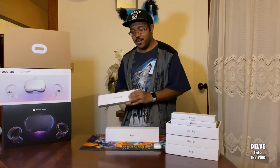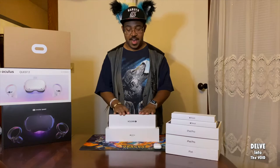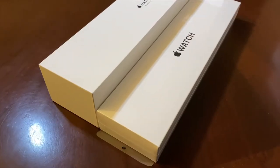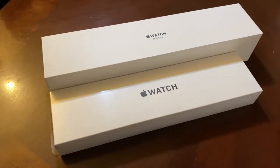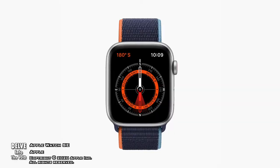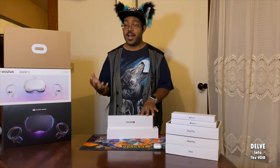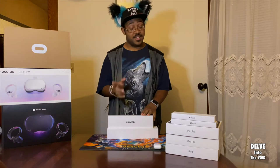Now for size comparison — the box itself of the Apple Watch SE is quite small because they took out that power brick, as you can see the size difference there. The newer SE does have a built-in compass, which is really good if you're out hiking, GPSing, or out swimming and so on — a good plus.